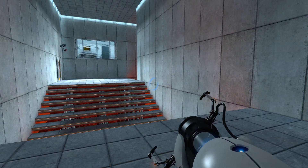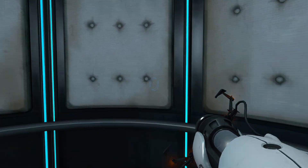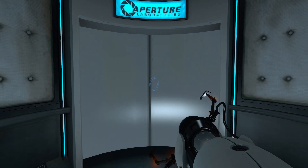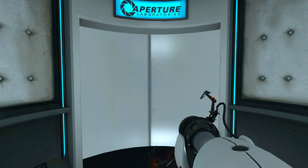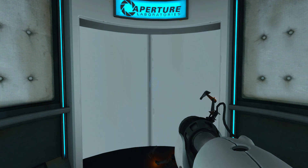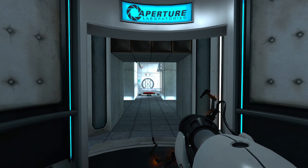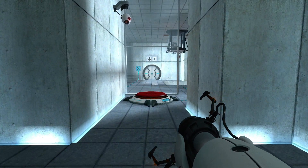Well done. Remember, the Aperture Science bring your daughter to work day is the perfect time to have her tested.